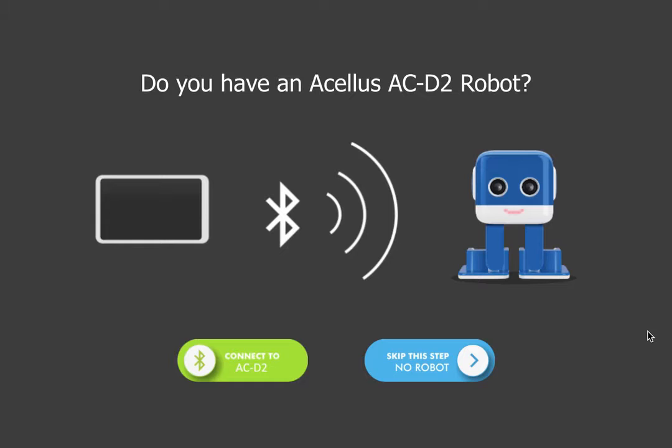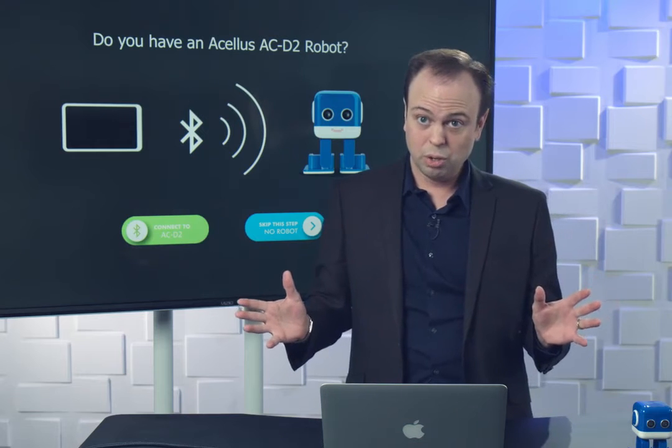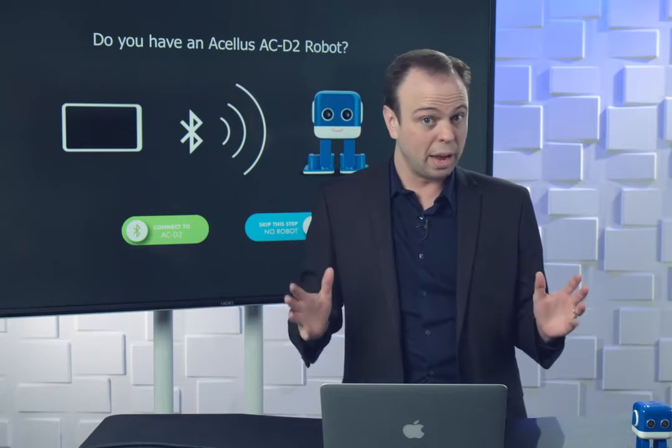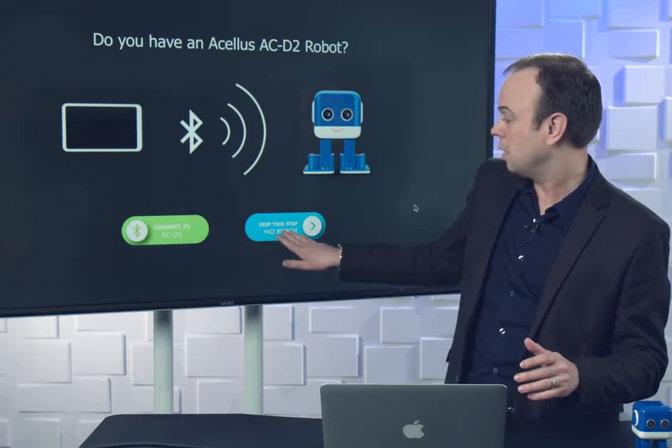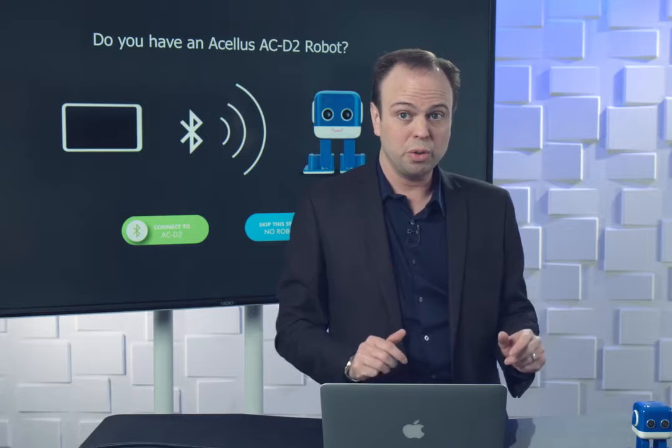This is the first screen you'll probably see, and this is where you connect the robot. If you have a robot, hit the green button and connect. But if you don't, you can actually do most of the stuff we're going to learn in this course without a robot — just hit skip and continue with no robot, and there's a little simulator that'll show you what the robot would do if you had one.